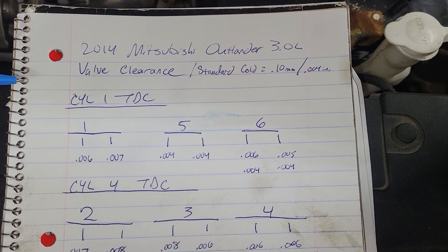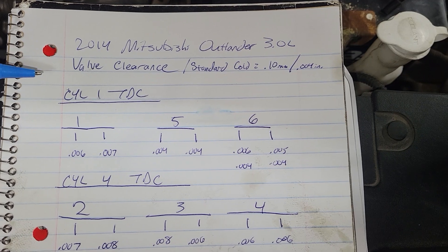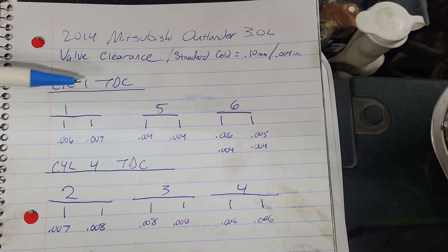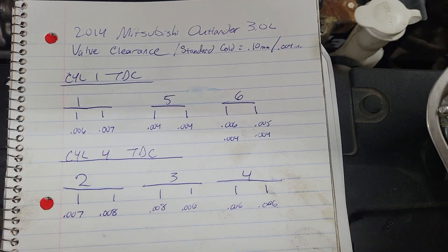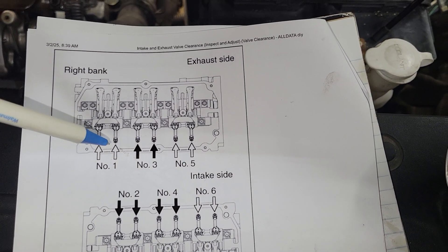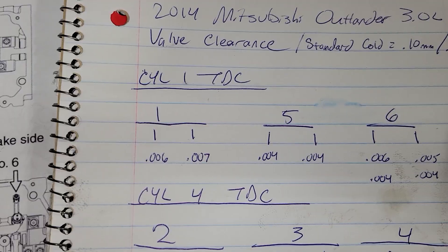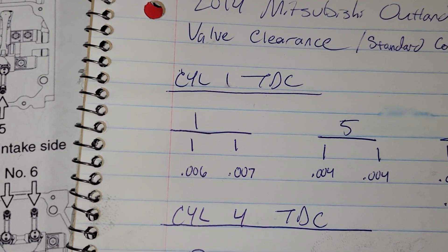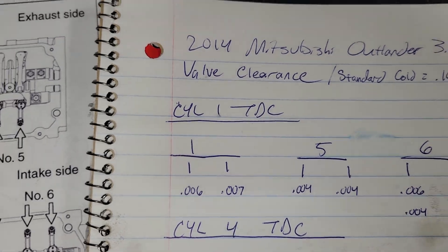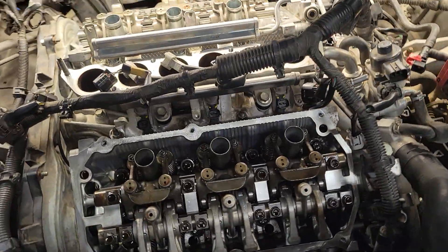I found it easier to separate your tests by cylinder one top dead center and cylinder four top dead center, then check them as the picture shows — white versus black arrows. For cylinder one top dead center, I found 0.006 and 0.007, so that's where we're at right now.